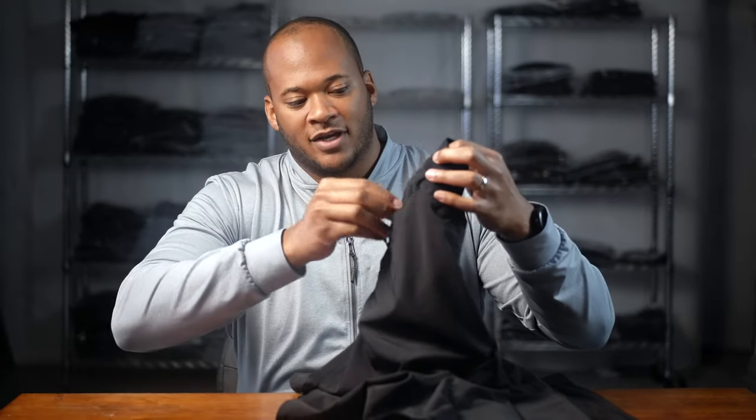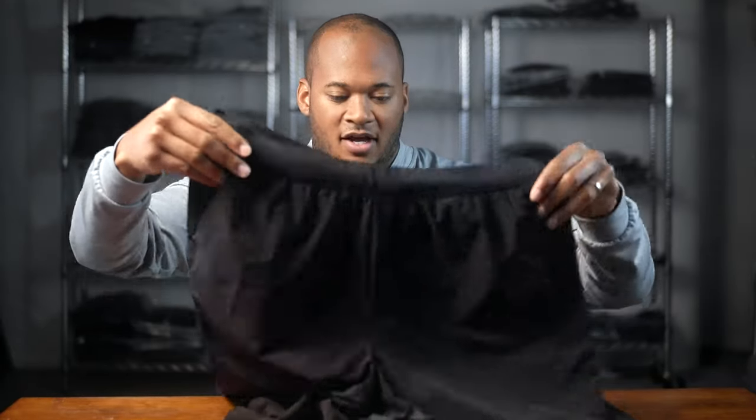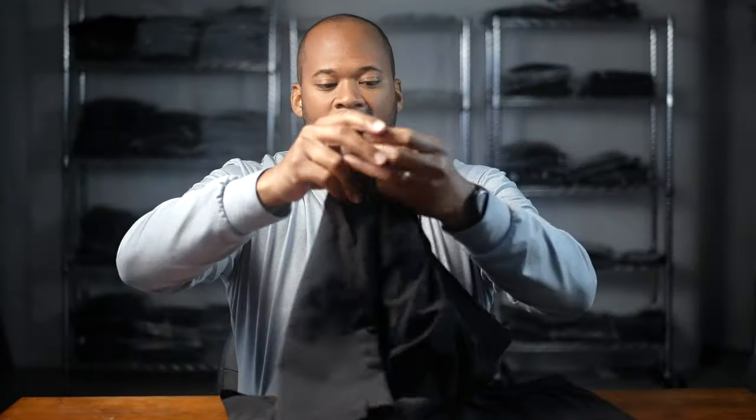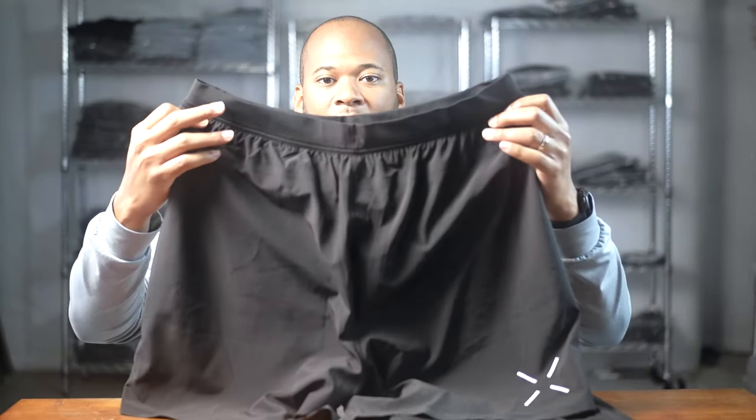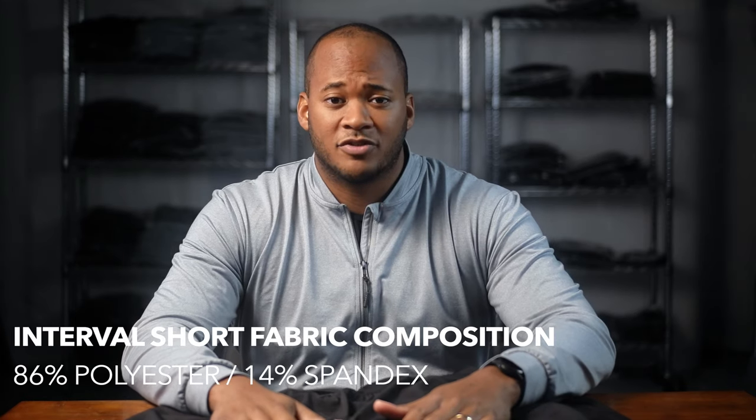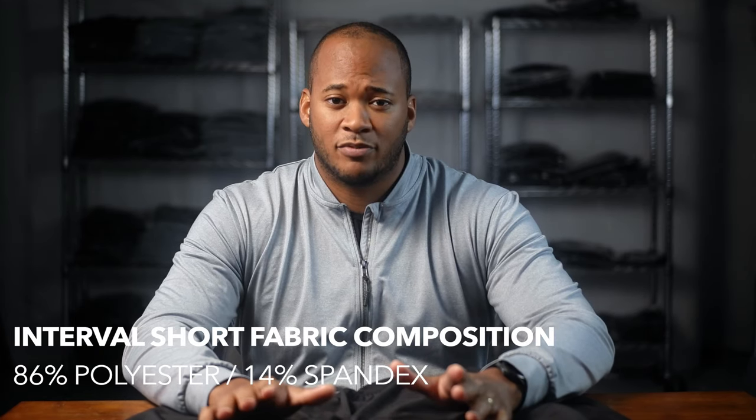The flat pocket is a little bit wider. Around the back there are no back pockets, which doesn't seem to be a problem for a lot of the CrossFitters who wear these shorts. They're made of 86% polyester and 14% spandex.